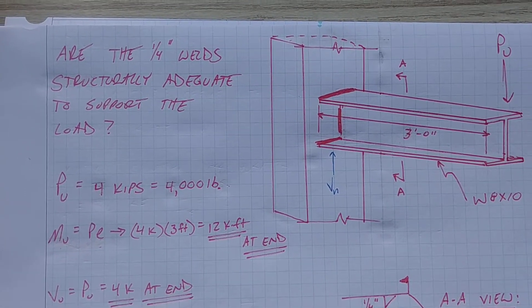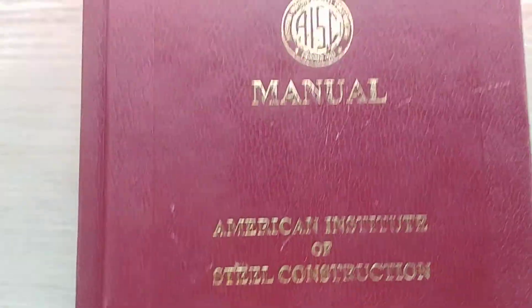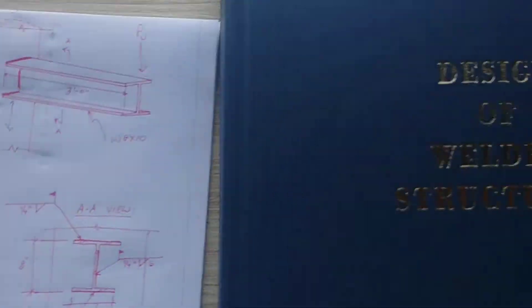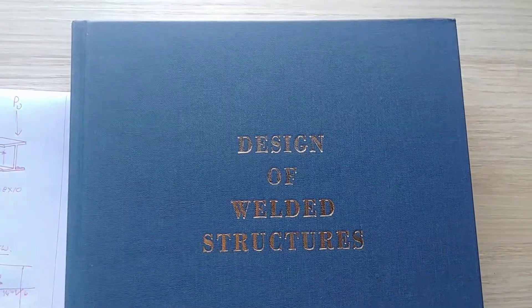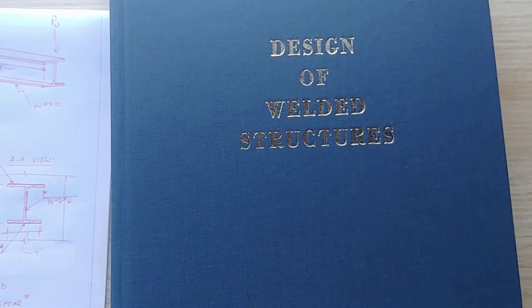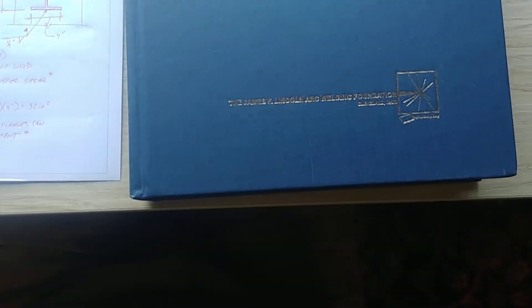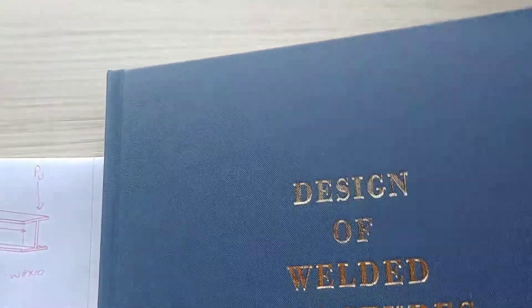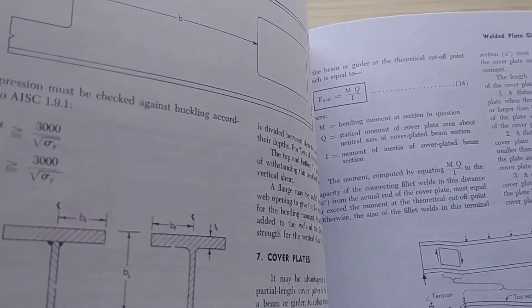What we're going to be using today is the AISC Steel Construction Manual, as well as another resource. This is 'Design of Welded Structures' by the James F. Lincoln Arc Welding Foundation. Believe it or not, this book is a little old but actually not too bad.